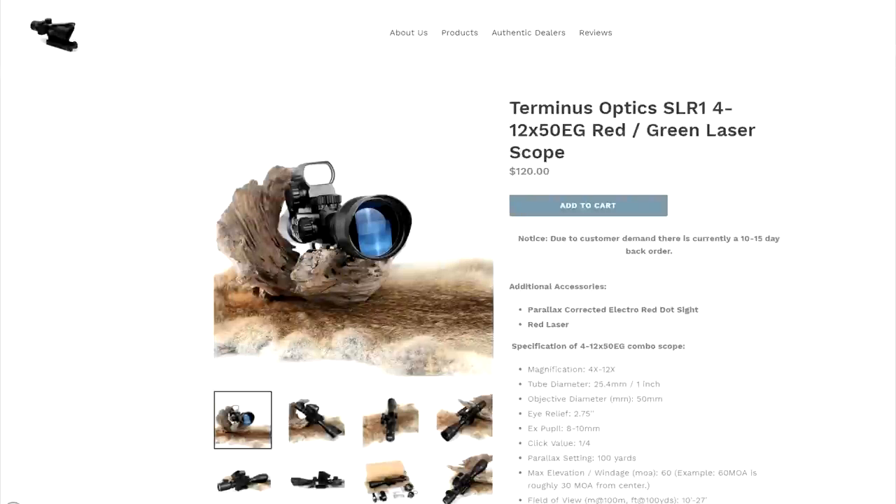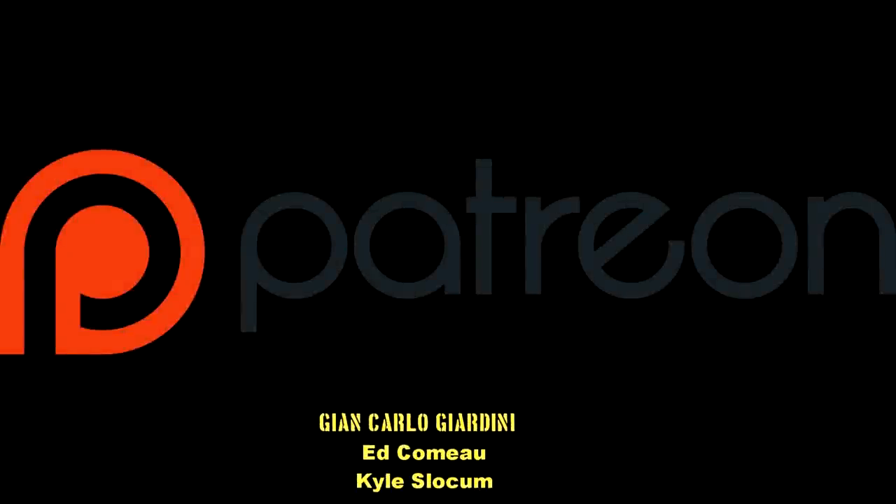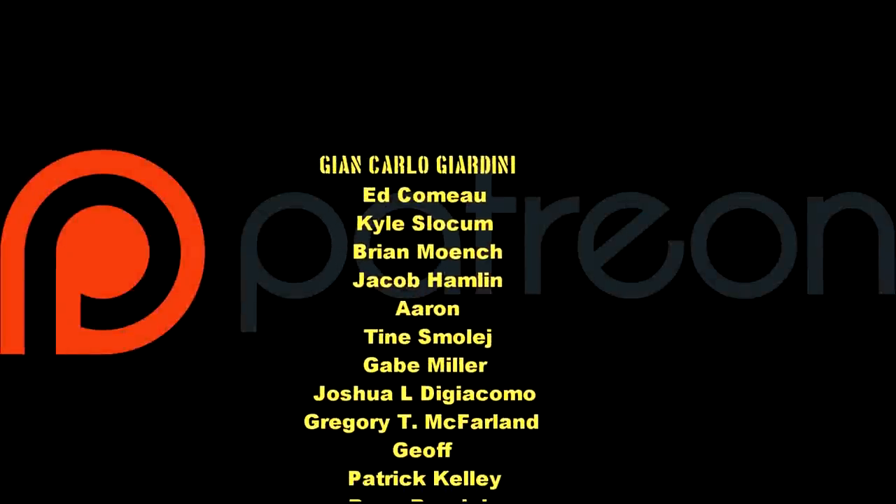If you're interested in this scope, you can find out more on the Terminus Optics website. While you can buy the scope for $120 from that website, they also have a list of what they call authentic sellers on eBay and Amazon, so when you buy from these trusted sellers you know you're getting an authentic product. These scopes also include a warranty, and there is a link in the description for your convenience.